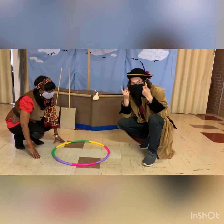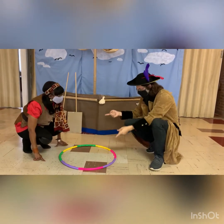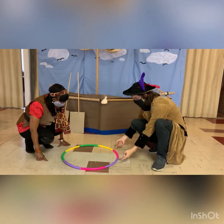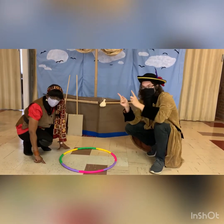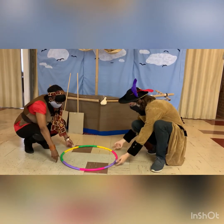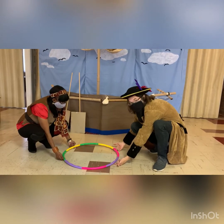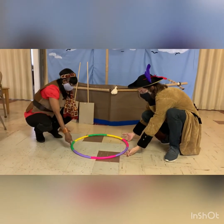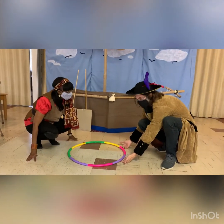In this game we're going to lift up this hula hoop with our fingertips, and it's harder than it seems because we have to put our fingertips underneath. We're each using two fingers because there are just two of us, but if you have a big group you could use just one finger. The trick is, if anybody's finger comes off, you have to start all over again.